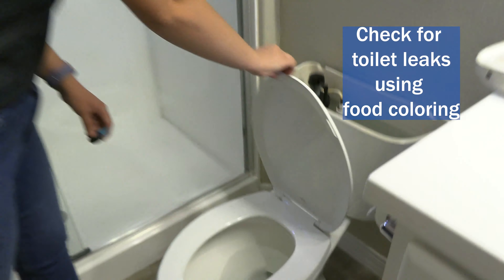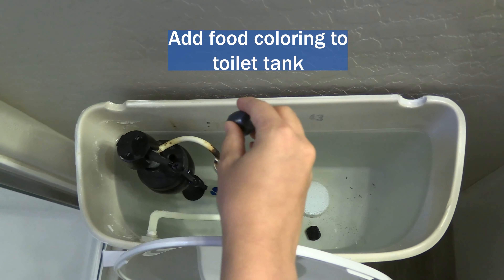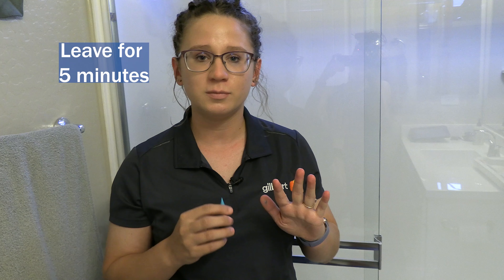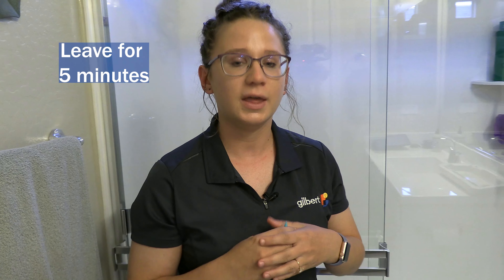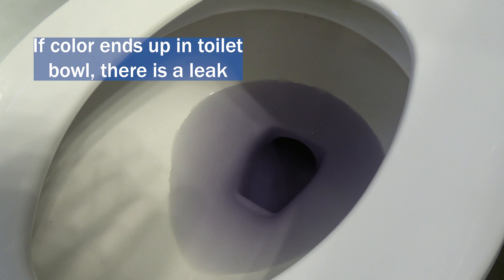One cool trick for learning if your toilet is leaking is by using some food coloring. Put it in the toilet tank, leave it for about five minutes without using the toilet at all, and then if you come back and it's in the bowl of the toilet, you know you have a toilet leak.